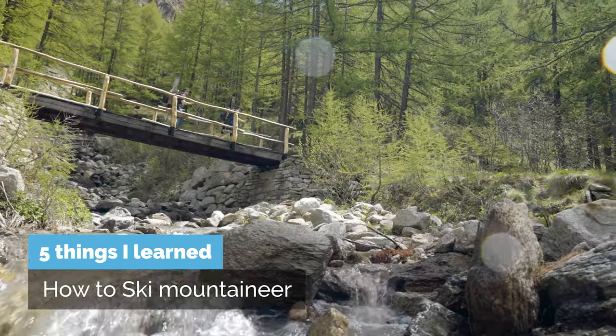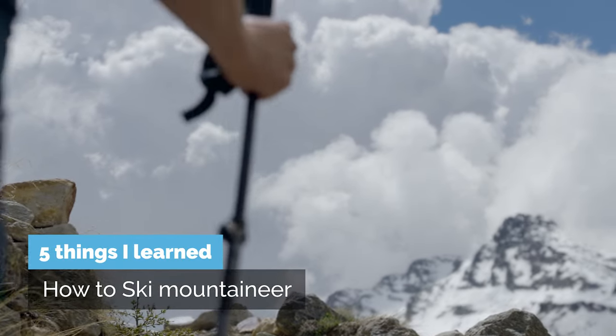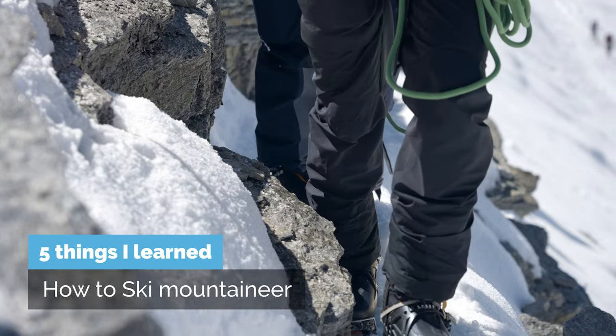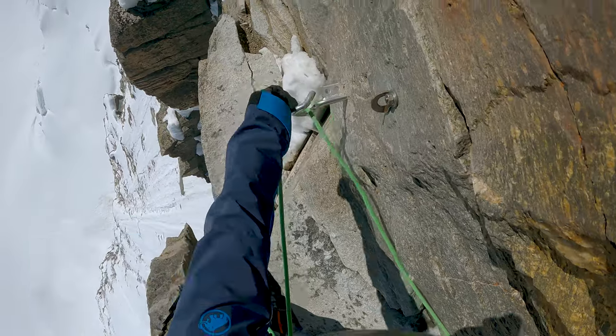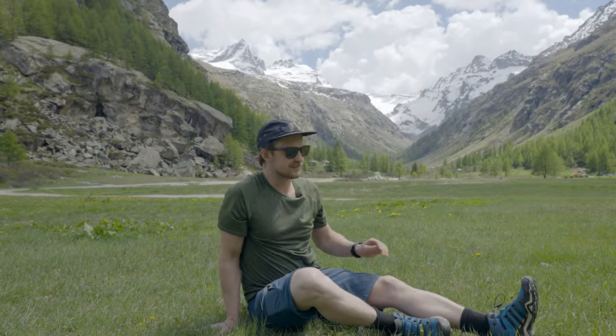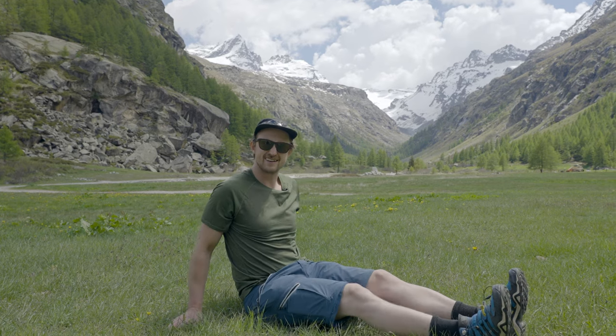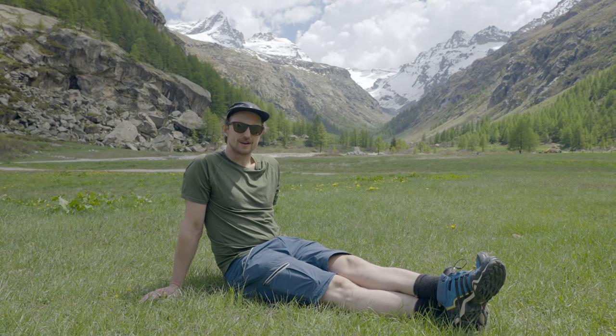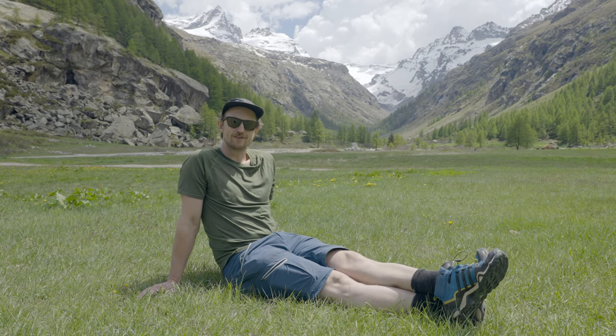In this episode you get to hear my reflections on what I learned from climbing and skiing my first 4,000 meter peak and what I would do different next time. Here's what I learned from climbing and skiing my first 4,000 meter peak.